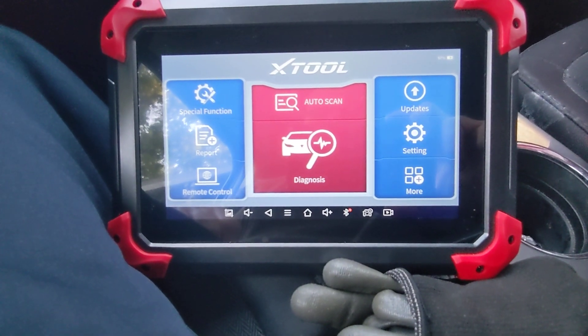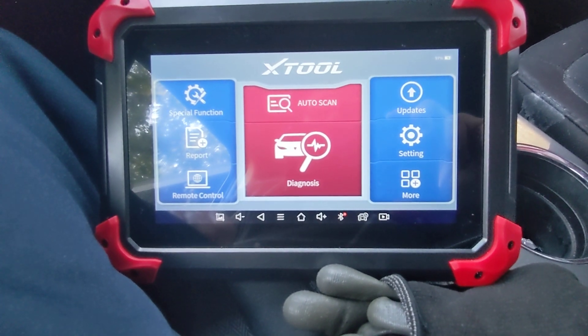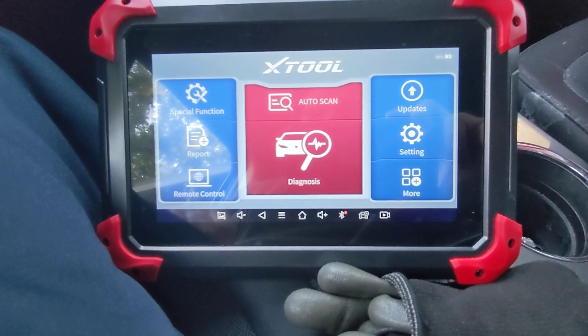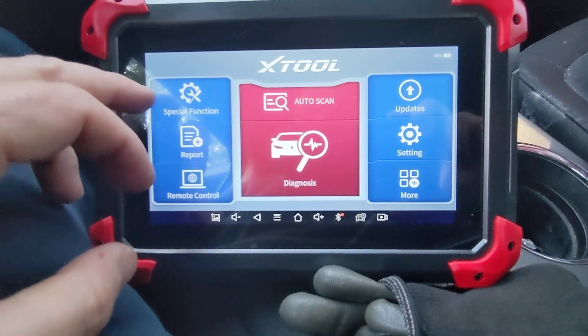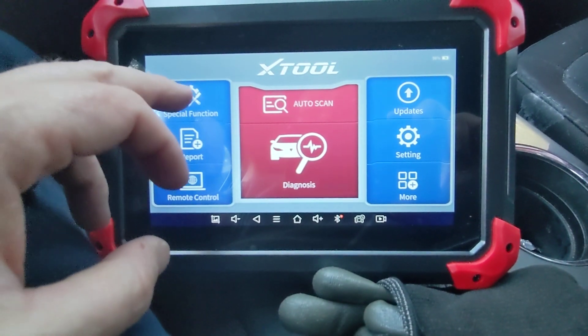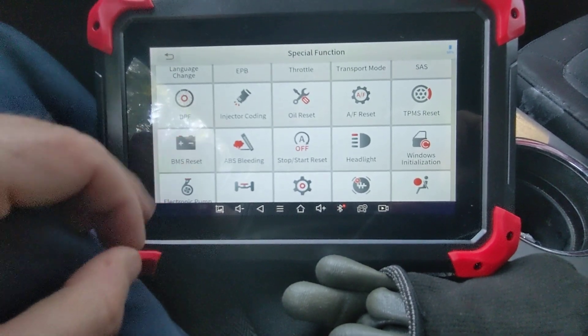We just swapped out the battery in this 2014 Ford Flex — changed to a brand new fresh battery. We're going to show you on the X-Tool D7. We come into Special Function and we're going to come into BMS reset.